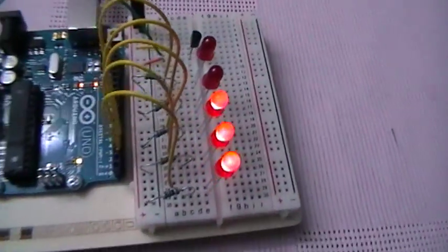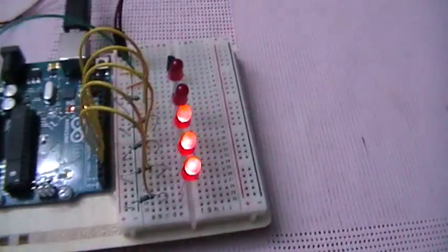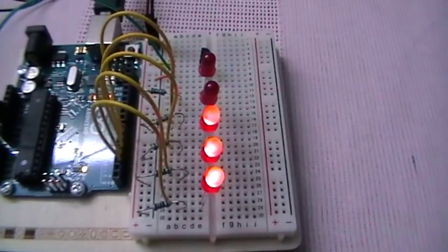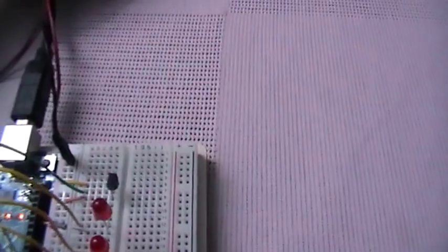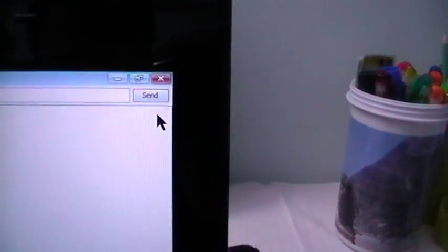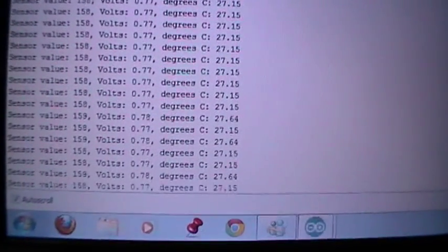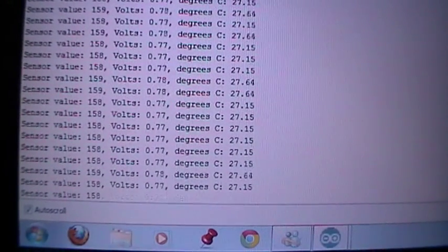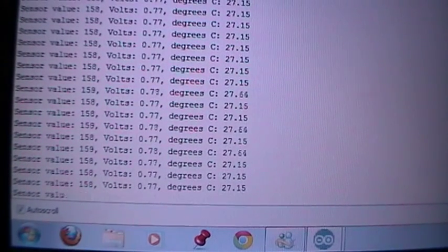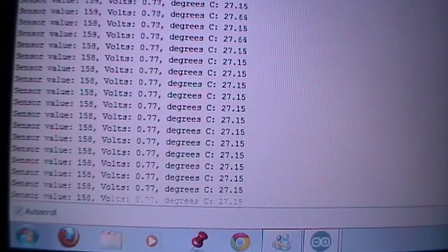As we can see, three LEDs are on. If you want to see the actual temperature and voltage generated, we can click on the Serial Monitor icon and see the sensor value in both volts and degrees. The temperature is currently 27 degrees.